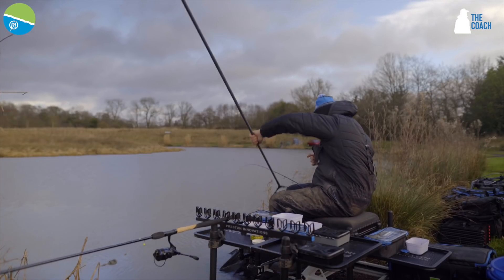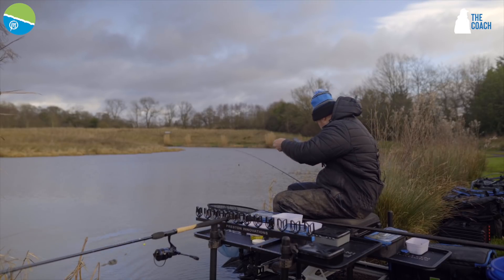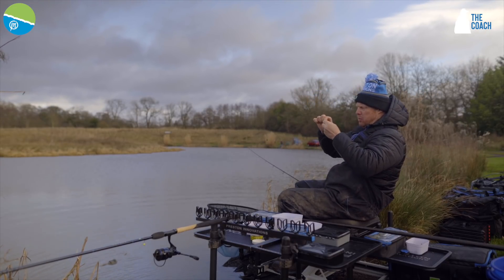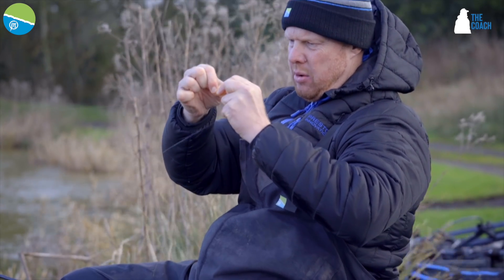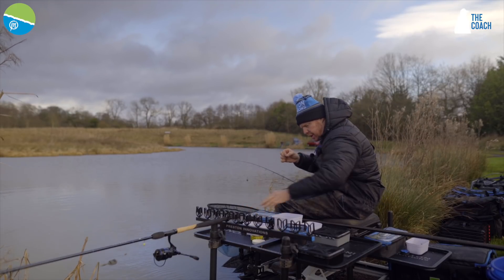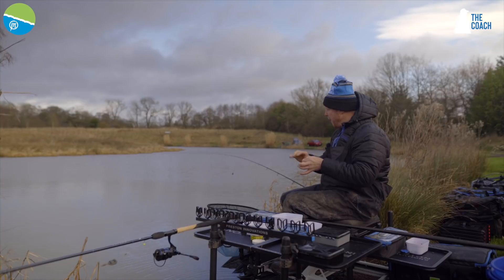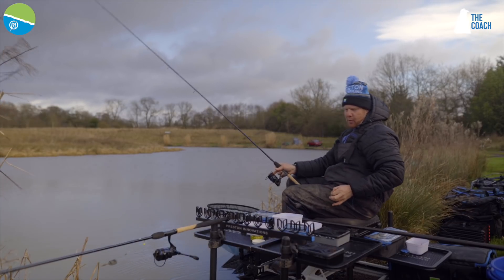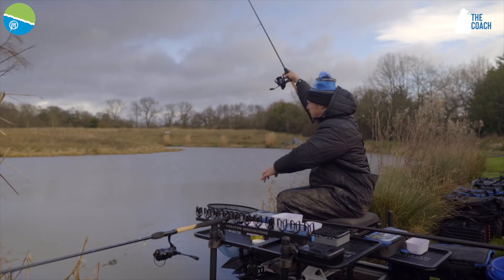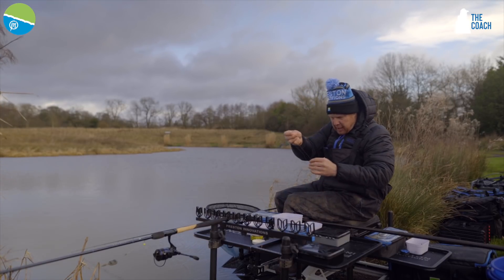Then I'm going to talk you through what I mean about this pellet cone — we'll do it all in one. So I'm going to change this hook length. I've not actually prepared one but I will do, so we can do it all in one. Because I was talking before I didn't have a chance to prepare one, so what I'll do now is prepare one for you, and then we can talk you through this pellet cone.